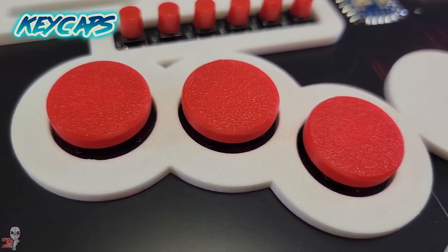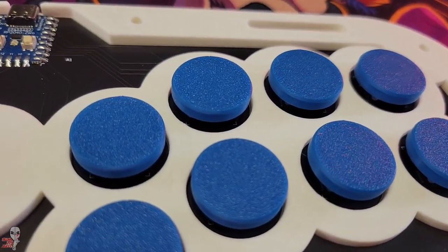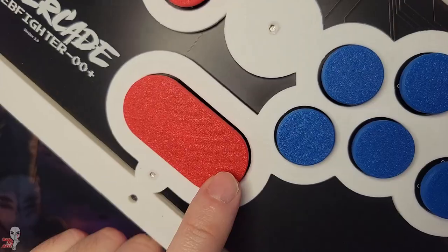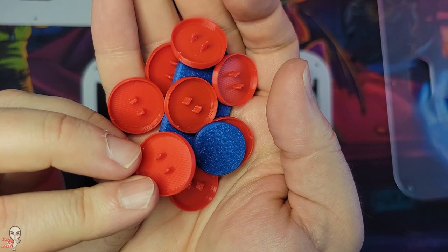All the button caps are 3D printed and come in a variety of colors. Mavercade mixed and matched a set for this Primal Rage build. There are 8 different button color options: black, white, gray, light blue, blue, red, yellow, and marble, but Mavercade has plans for more color options available soon.